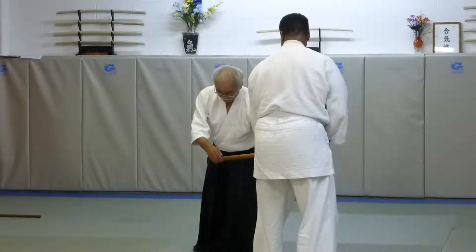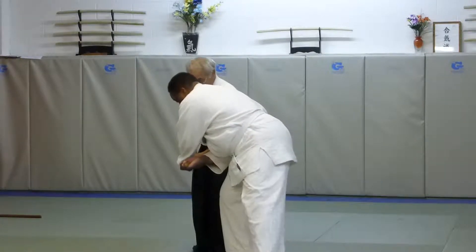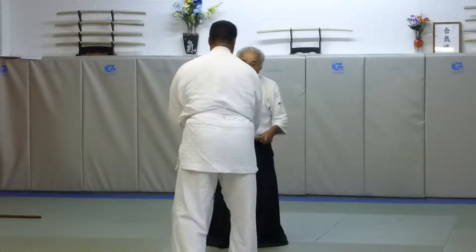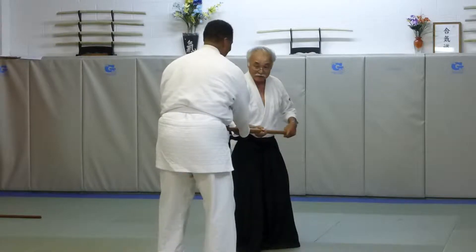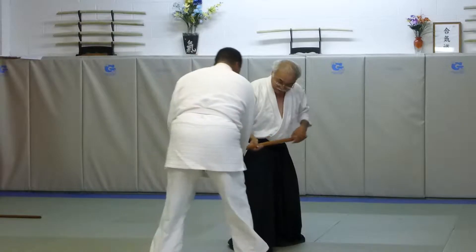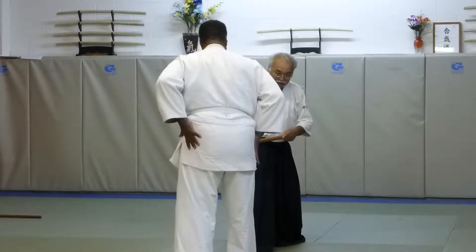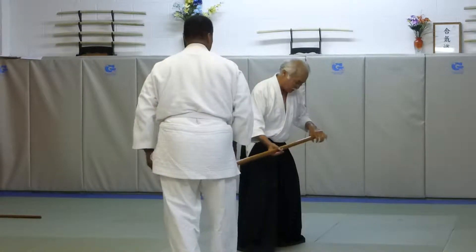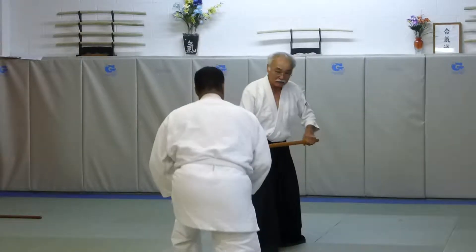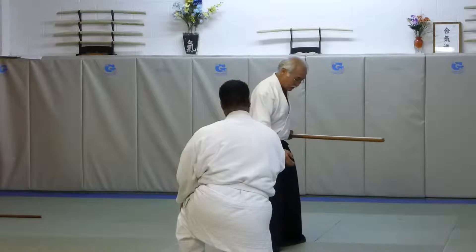I go right in first, then left. I'm not moving this part because it's going to — I'm moving this other end. I'm not moving too much this way, but I'm moving this.